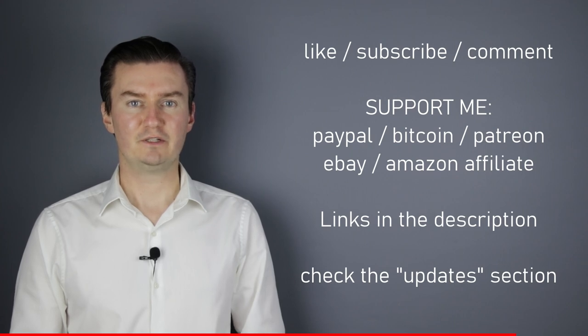Also, there's an update section in the description. If I have anything to add to this video after it has been posted, then I add it there. So I would highly recommend to check it. So, let's get started.